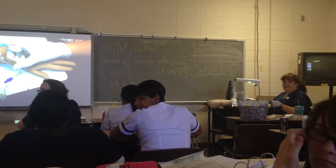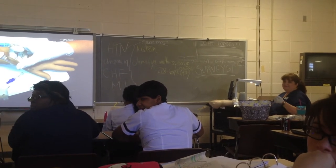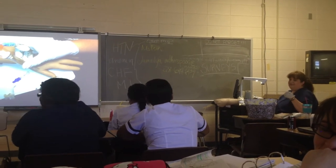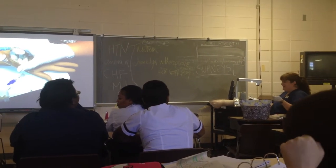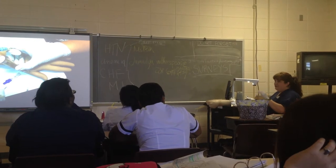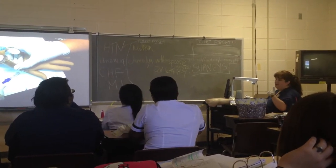That happened to me probably three weeks ago. I was getting a patient up, the nitro paste was on their back, and I just — oh. An hour later I was like, send me home. It's not pleasant. That's why you always want to make sure you wash that area off well when you're putting a new patch on, and just be careful when you're around that area.